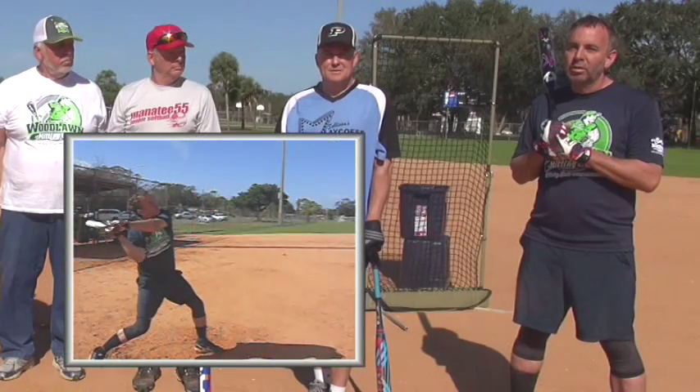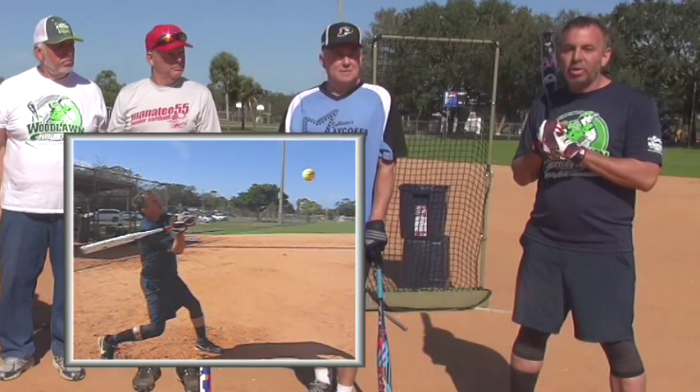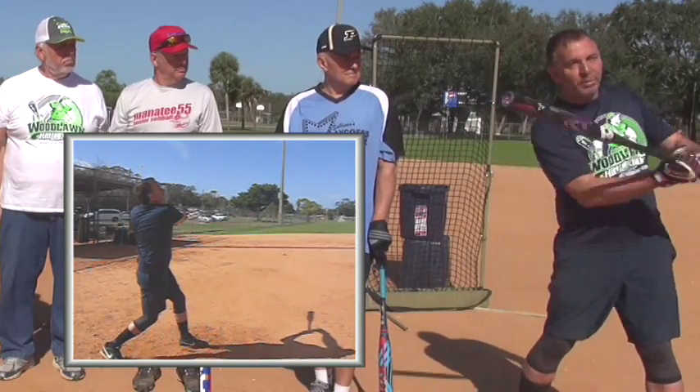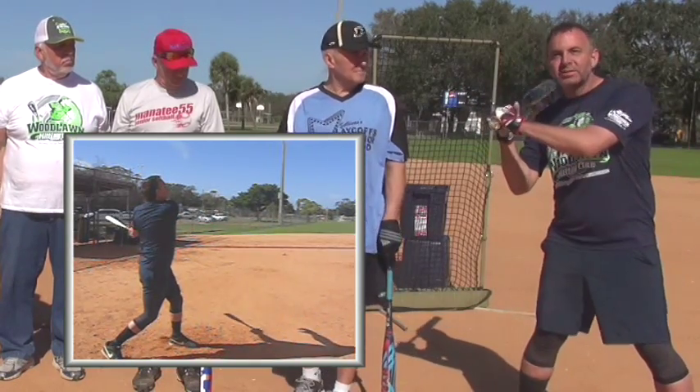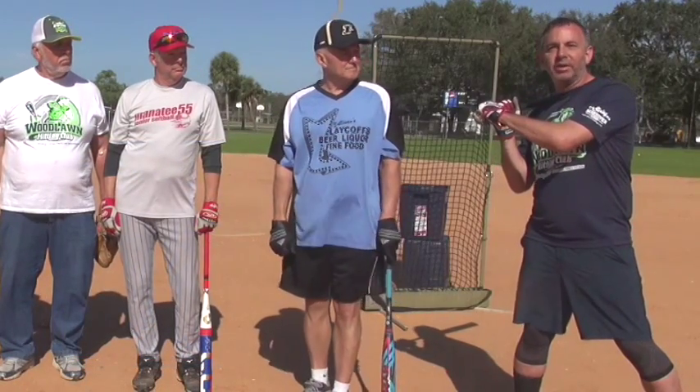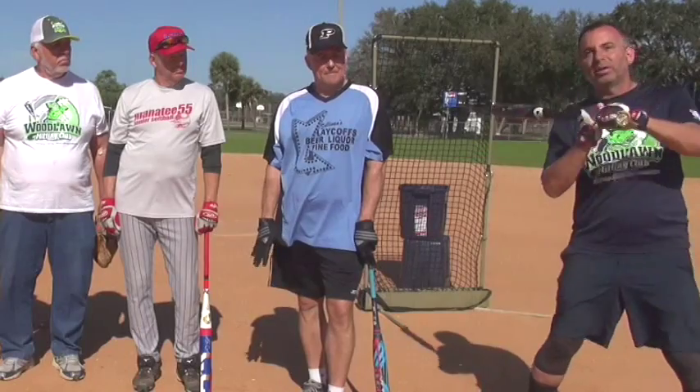What are the one or two keys that you really worked on that made sense for you? Not trying to lift the ball. Before I was trying to swing up, and now I'm going to trust that a level swing is going to make that ball go up in the air rather than trying to lift it.